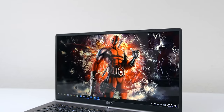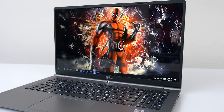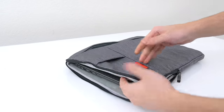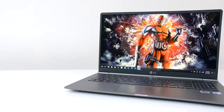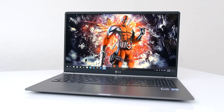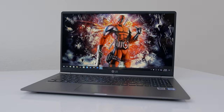The LG Gram 15 has made some major improvements over its predecessor, and if you're looking for an extremely portable and lightweight laptop with a giant screen and long battery life that will get you through a full day of use, I strongly recommend this laptop. In fact, I've already replaced my previous laptop and this is now my main driver. I'll drop a link to it down below if anyone is interested in checking it out. Thanks so much for watching and I'll see you in the next one.